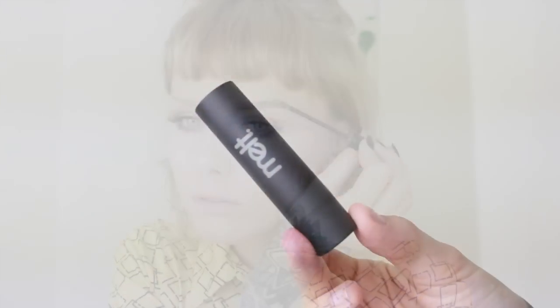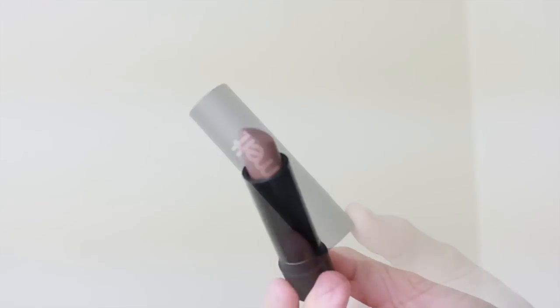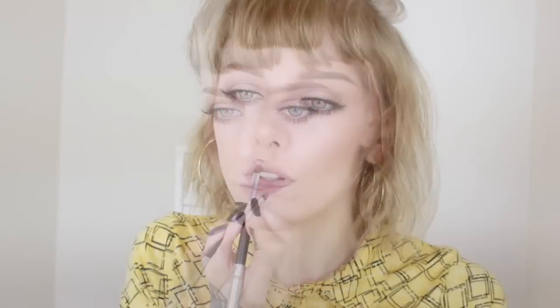For the lips, I'm using Lace from Melt Cosmetics, applying it with a little brush. I love how taupey this color is — it is gorgeous.